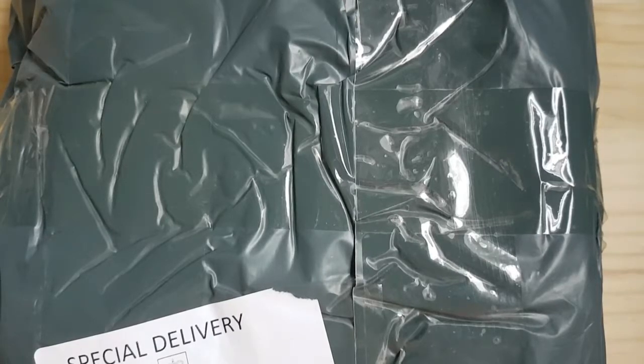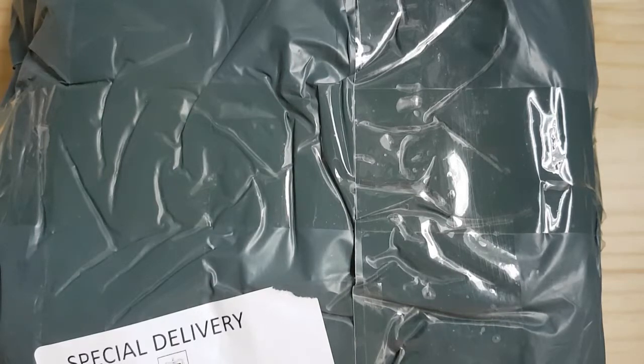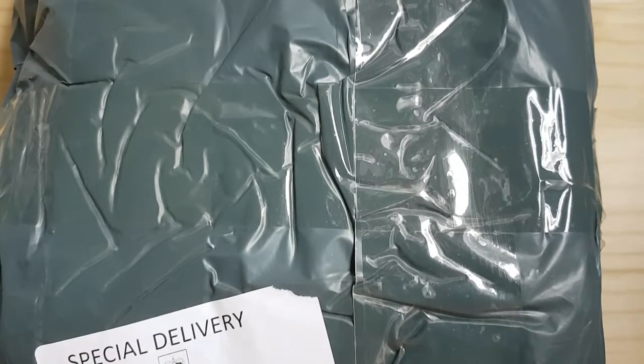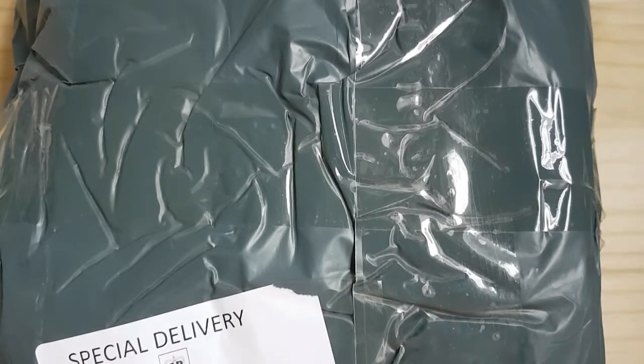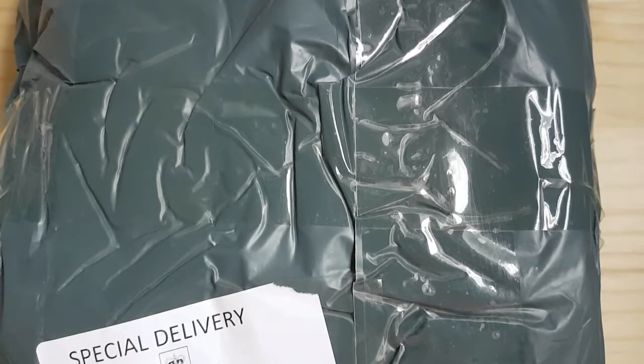Hey guys, this is Steph at Dusty Crow Designs, welcome to another YouTube video of mine. This is basically an unpackaging and unboxing video today. I hopefully have received my order of the Bodycon figures, and if you don't know what these are, well you'll soon see. Basically they are drawing figures for artists, designers, photographers — basically anyone that wants to have a more realistic figure to help them.